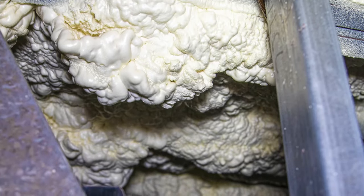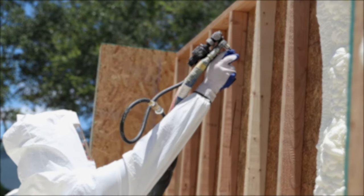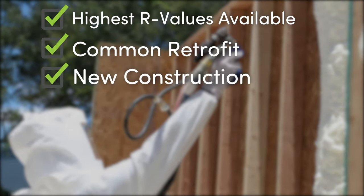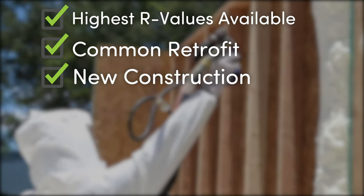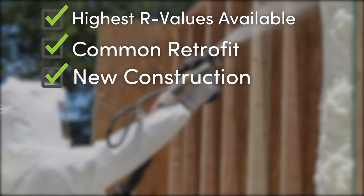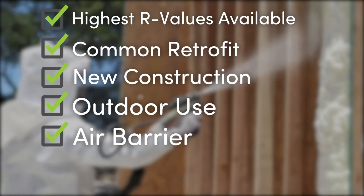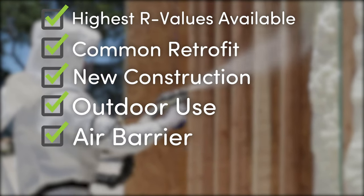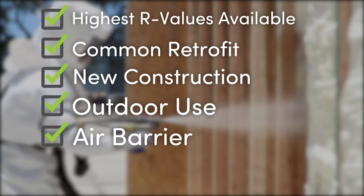Whether retrofitting a home or choosing insulation when planning a new building, spray foam insulation is among the best ways to increase energy efficiency and improve indoor air quality and comfort. It can be added to walls, ceilings, and floors, and even outside on the roof of a building to prevent water and air leaks. There are special considerations when adding spray foam to your building, as it can fundamentally change the way air moves within.